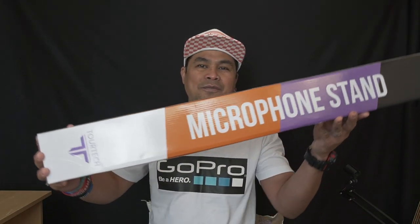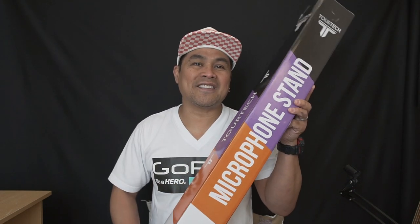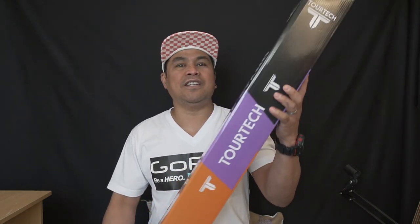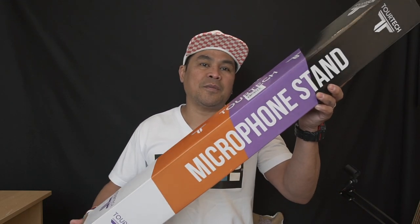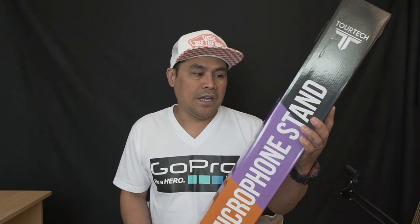This cable goes from your loop station to your amplifier or mixer. And the last item is a mic stand — about six feet in height, made by Tortech, from PMT Professional Music Shop. I'm gonna put a link in the description with prices and where I got them. Let's start unboxing!